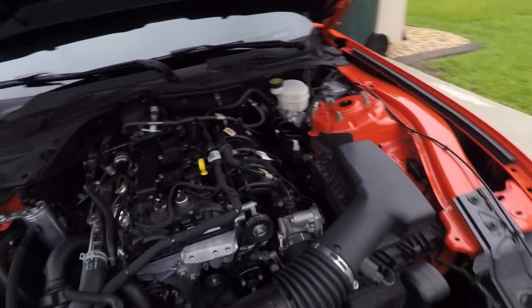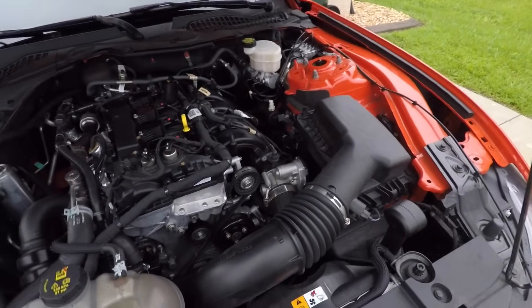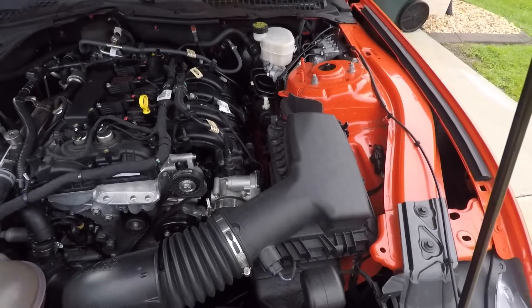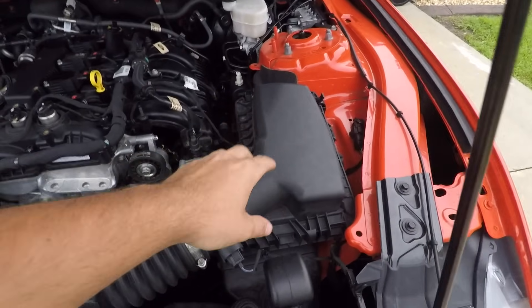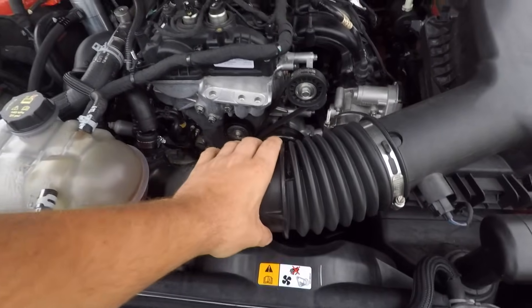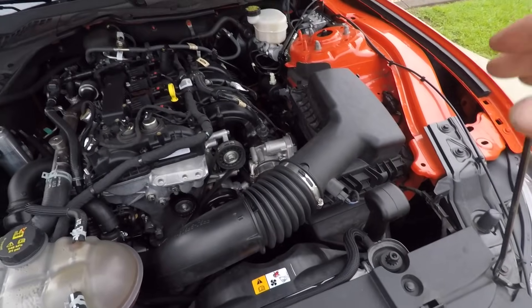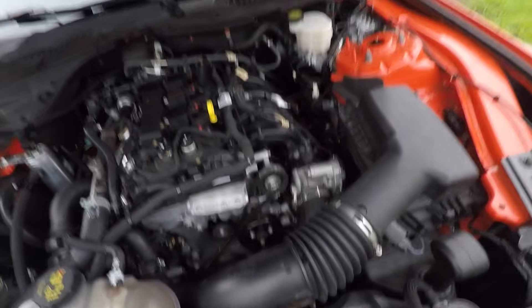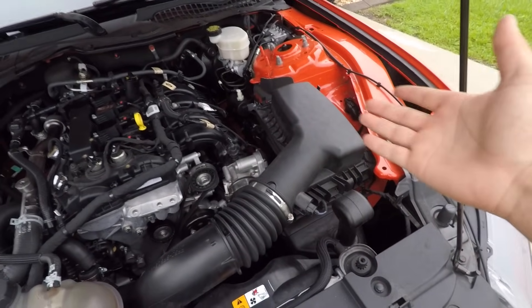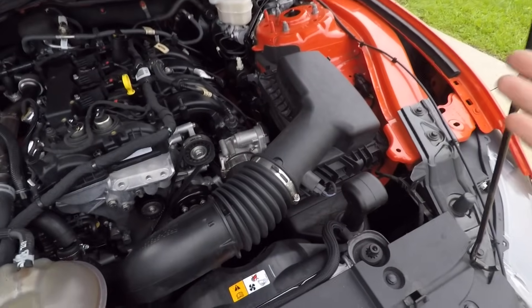First mod not to do to your EcoBoost Mustang: cold air intake. The stock box is proven to make the most power. It's got a drop-in filter — there's an AEM drop-in filter in here. It has been proven that cold air intakes will actually lose power, whether that be five horsepower or 15 horsepower, it depends. But if you're going to lose horsepower, what's the point? The only thing you're getting out of a cold air intake on these cars is the sound.